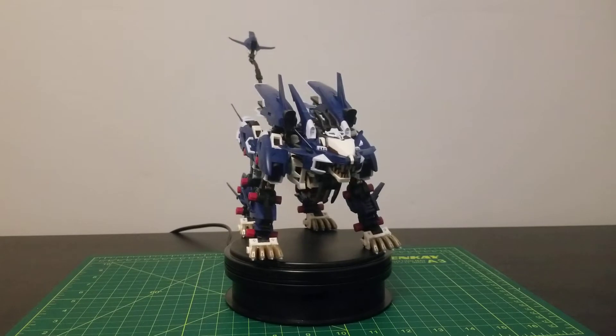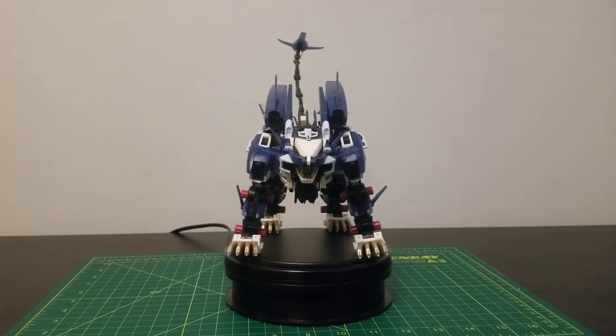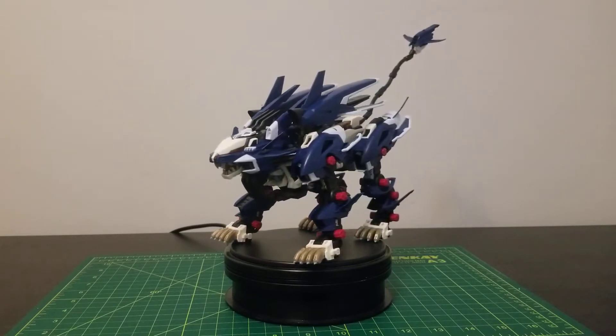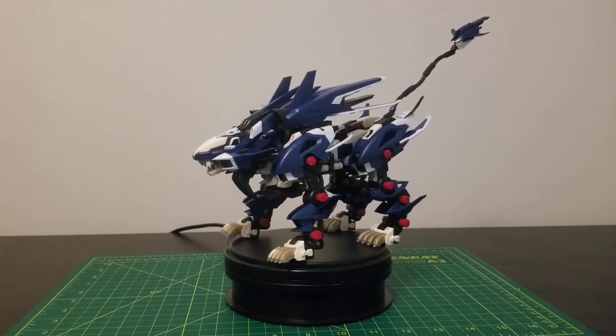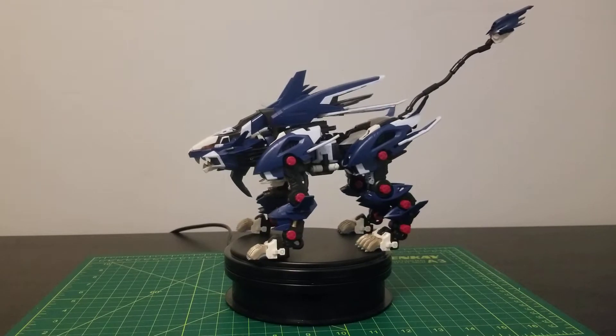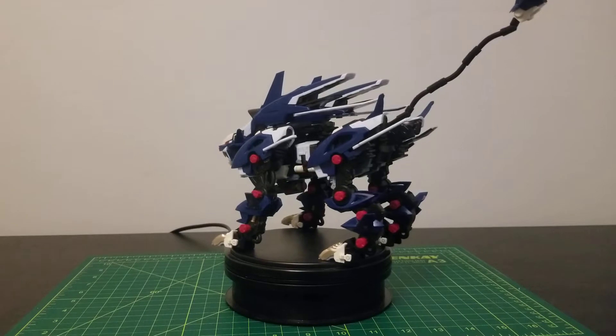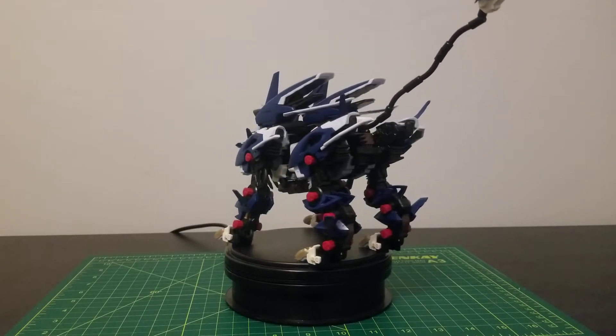And here we have the high-end master model Liger Zero Jaeger — complete, if you will. Or if you really think about it, the Liger Zero Hunter. Jaeger translated from the German term translates to Hunter in English. And I will admit that this kit actually looks pretty good.